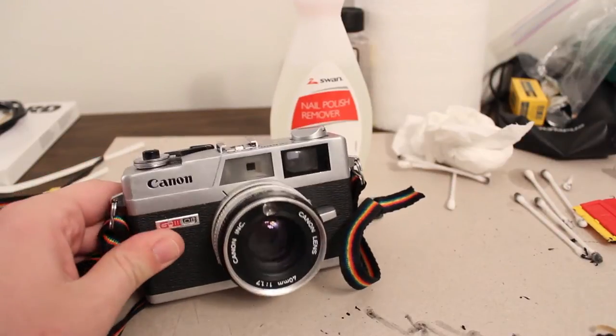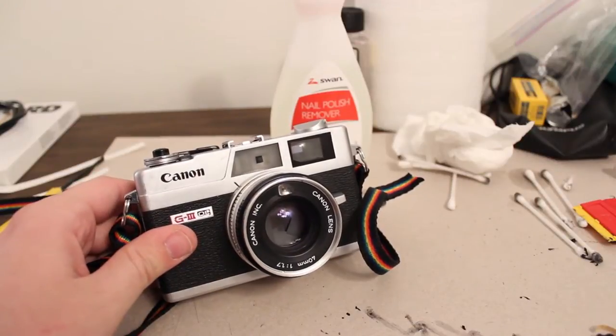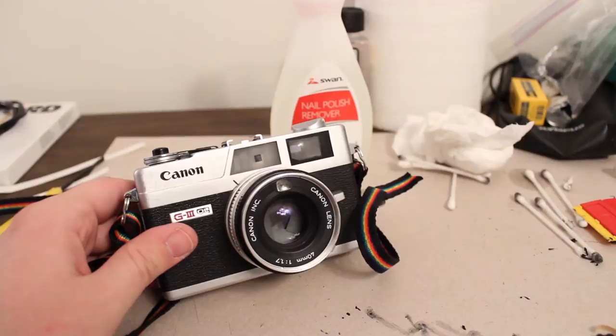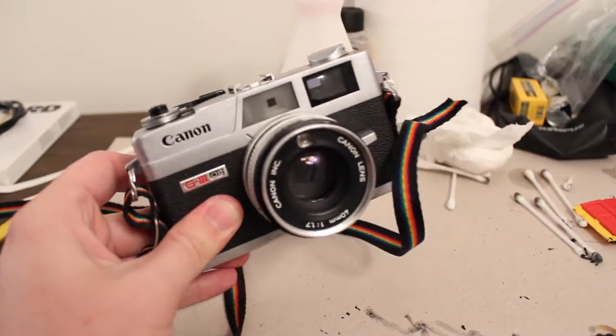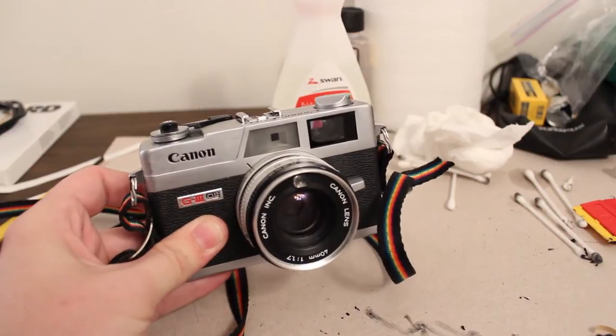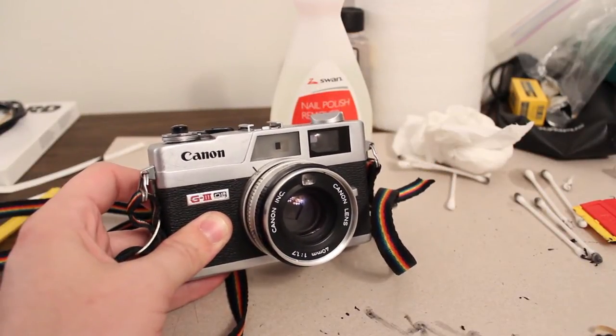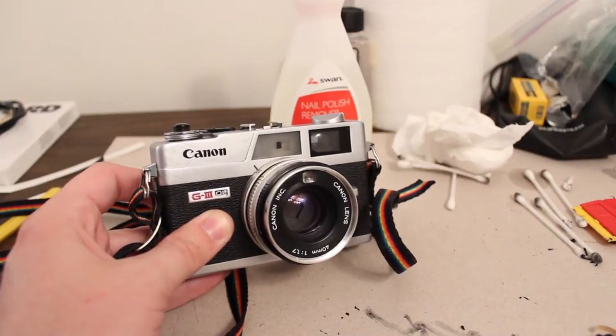One problem with old cameras from the 60s, 70s, or even the 80s is that the foam light seals in the camera have deteriorated and this can cause light leaks. A Canon Canonet QL17 G3 — these are great classic cameras but they're notorious for having light leaks because of the deteriorated light seals.